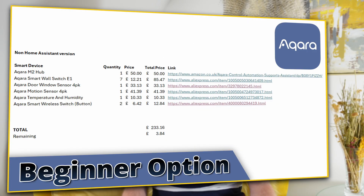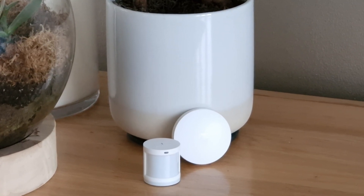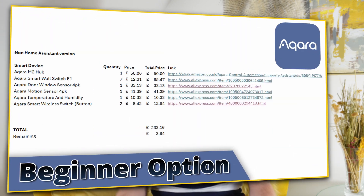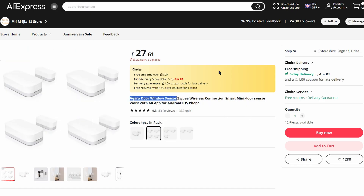For this example I've chosen an Aqara hub and Aqara devices. The main reason is that in my opinion they're quite aesthetically pleasing, reasonably priced, and I've found them really reliable. I've been using them for over five or six years now and I'm really happy. I've used prices from AliExpress because they're often the cheapest, but they do fluctuate quite a lot, so you might find some things cheaper and some more expensive than what I've listed.